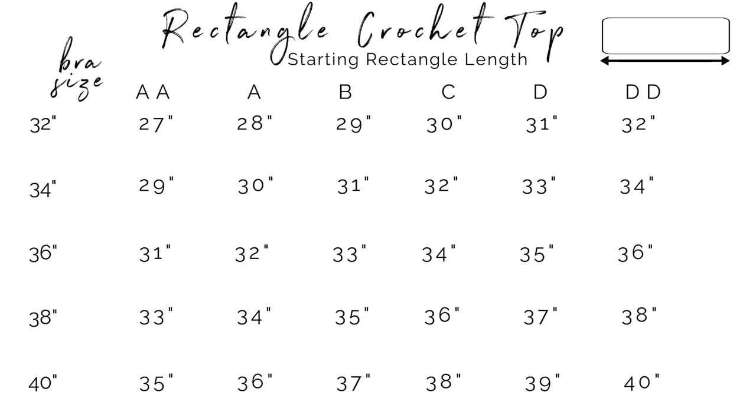So to help you with this part I've created this handy chart — I'll leave this up here for a bit, but you can also find it anytime on my website which I'll link to in the description box. As you can see, the length of your rectangle will change depending on where you land with the bra band circumference and cup size. This will be helpful if you're making these for friends, selling them, or writing your own pattern.